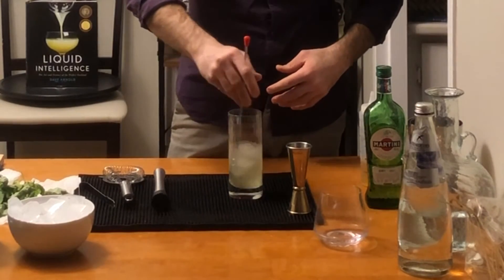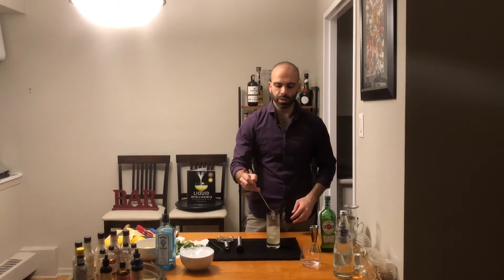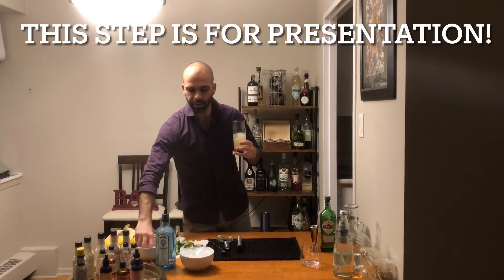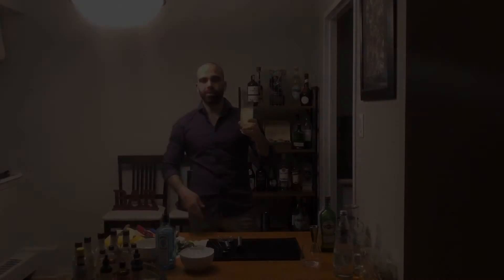The next step is you just take your bar spoon, put it in there and stir — not too much, just make sure everything is one with the others. Then I like to add one lemon slice and push it all the way down with my bar spoon.